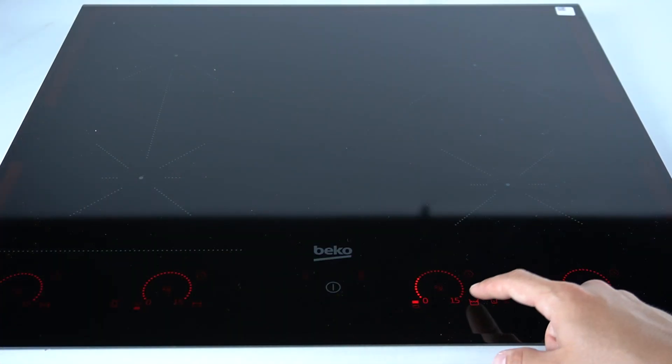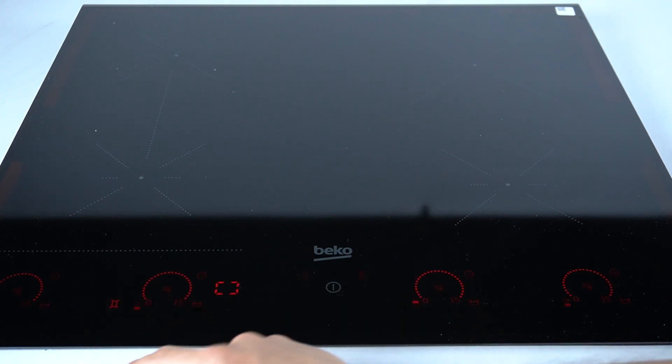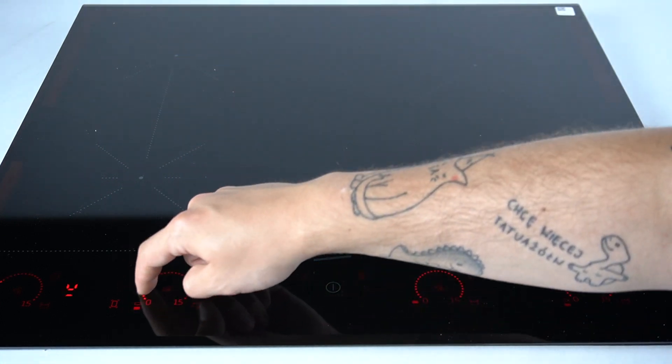In the first step, turn on your device and now click on this little icon. Now we have an extended cooking zone, so we can manage the power of it for this and this cooking area.